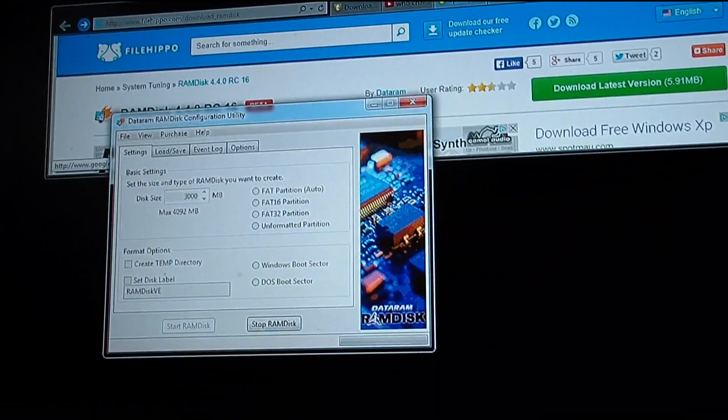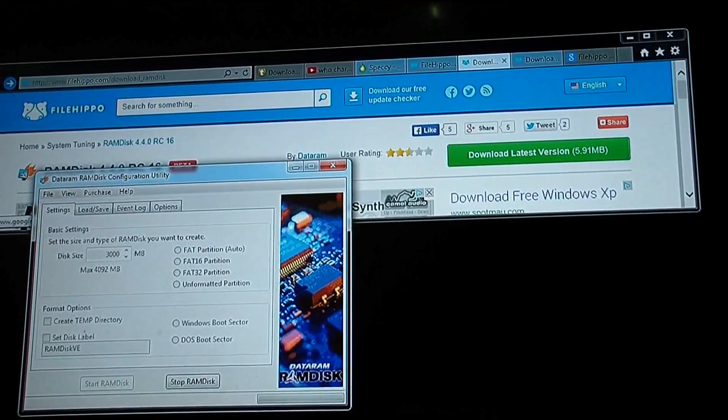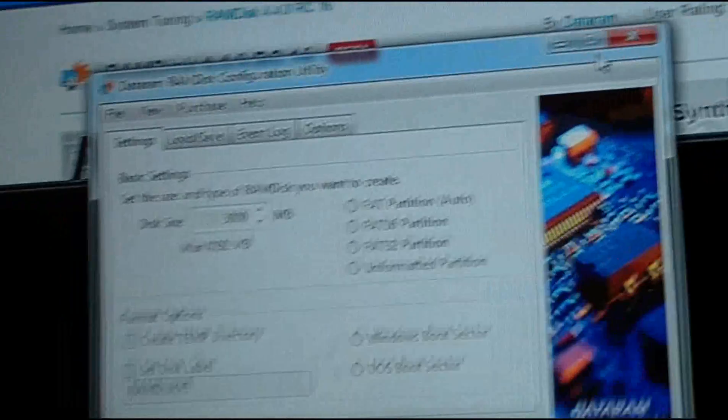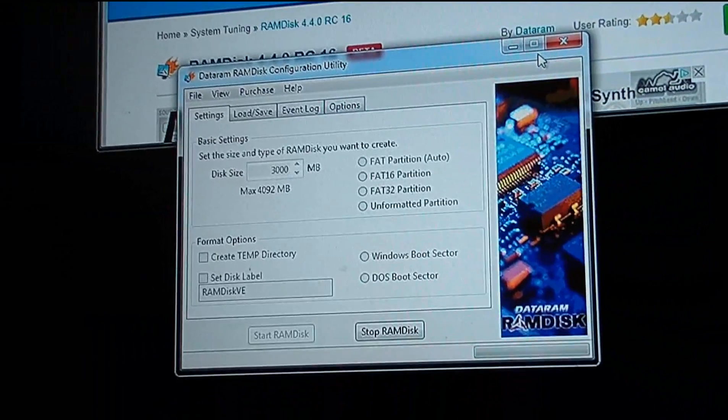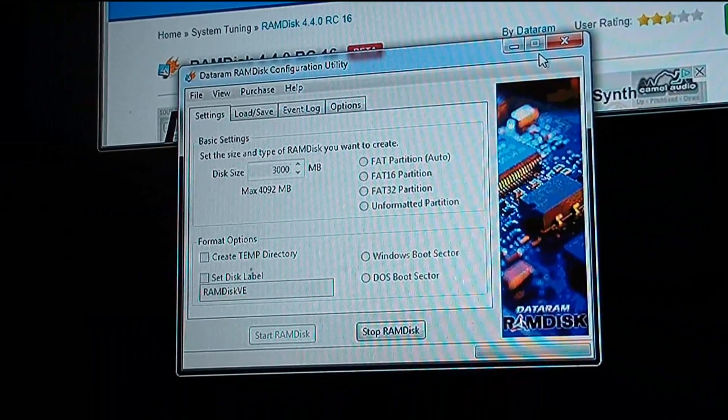You could also put your browser cache on there, and then you wouldn't have to clean your temporary files. This is a RAM disk — ultimate speed. Thanks for watching.